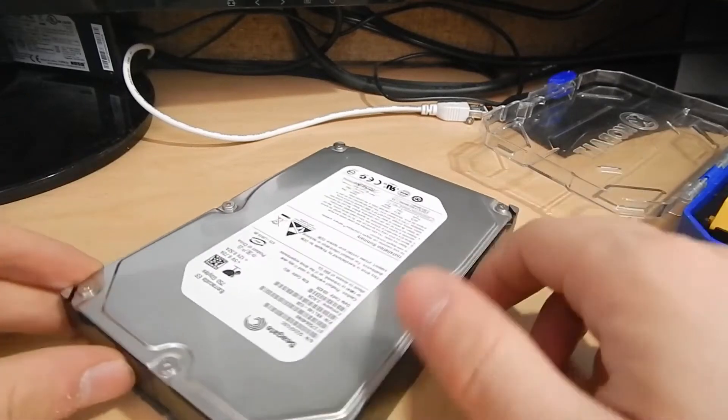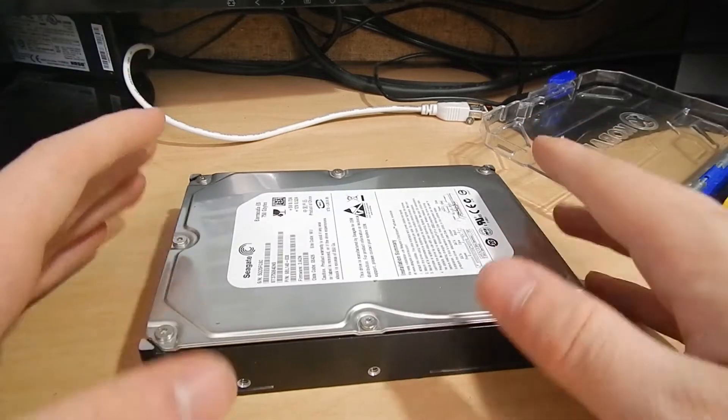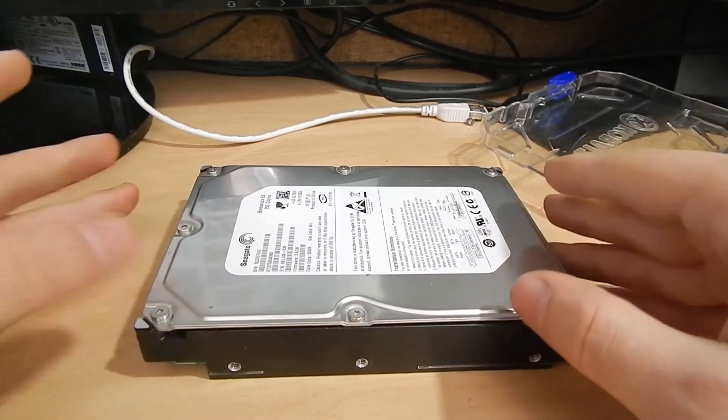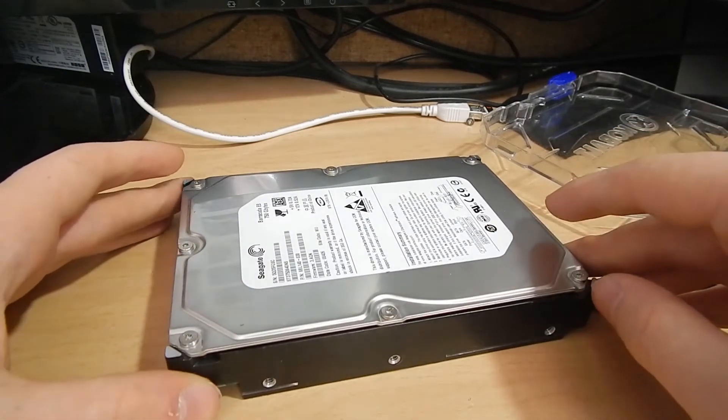Hello again. I have something kind of interesting here to look at. This is a 750 gigabyte industrial Seagate drive, generally used in server applications and whatnot. And this one is very much dead.